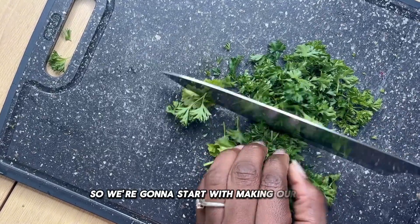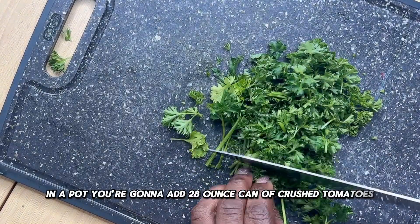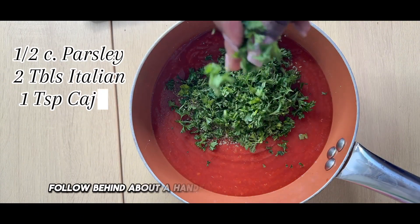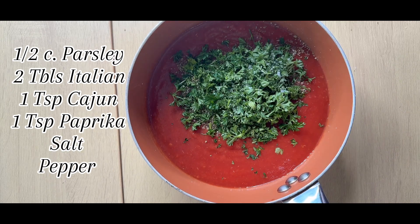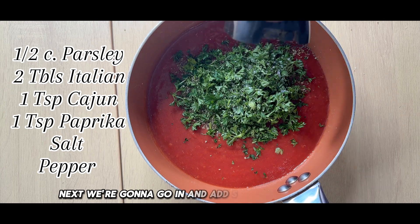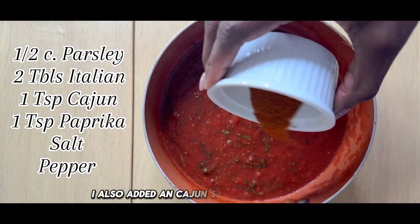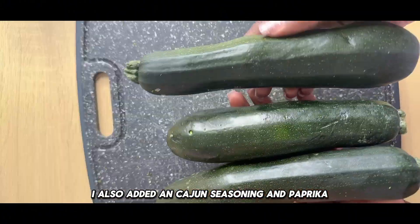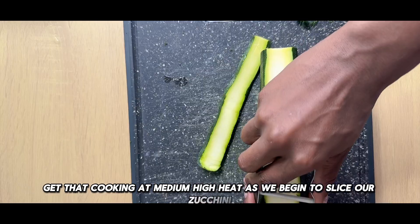We're going to start with making our sauce. In a pot, you're going to add a 28-ounce can of crushed tomatoes, followed by about a handful of fresh parsley and Italian seasoning. Next, add salt and pepper to taste — I also added a Cajun seasoning and paprika. Get that cooking at medium-high heat as we begin to slice our zucchini.